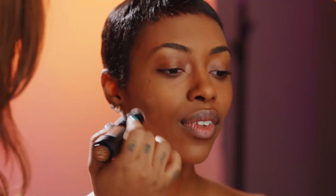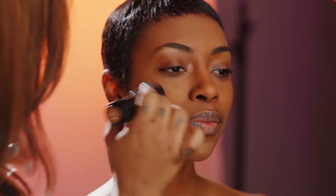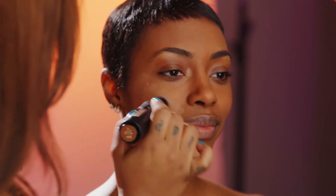We're gonna start with foundation. Right now I am using the shade 501. This is part of Lip Bar's Fast Face. The applicator is very easy to use — just kind of push it out and it goes on like so.